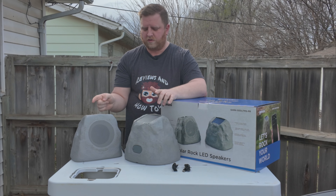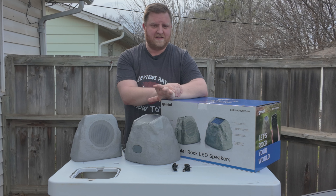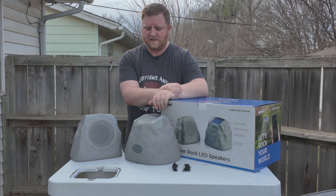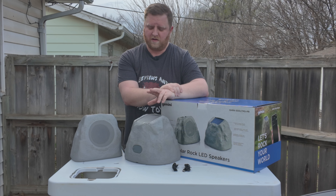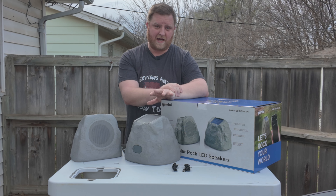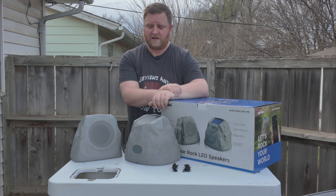They do have the little solar tops here on the top. I've had these outside at my house for a few days. I've been playing them each night and whenever I come back out, the solar power that they capture does a really good job at keeping them charged.